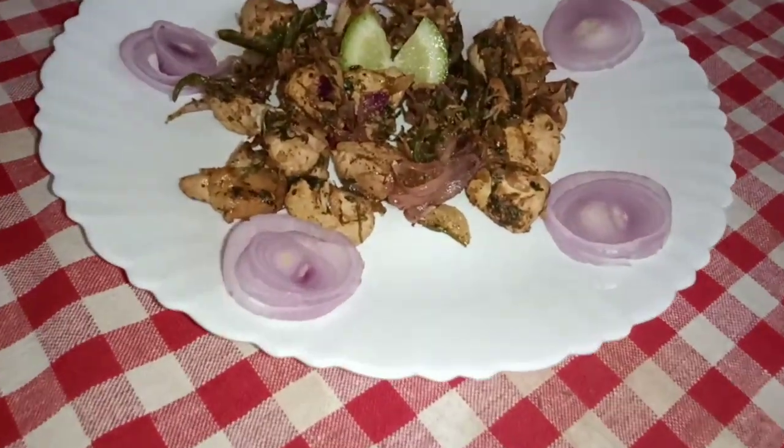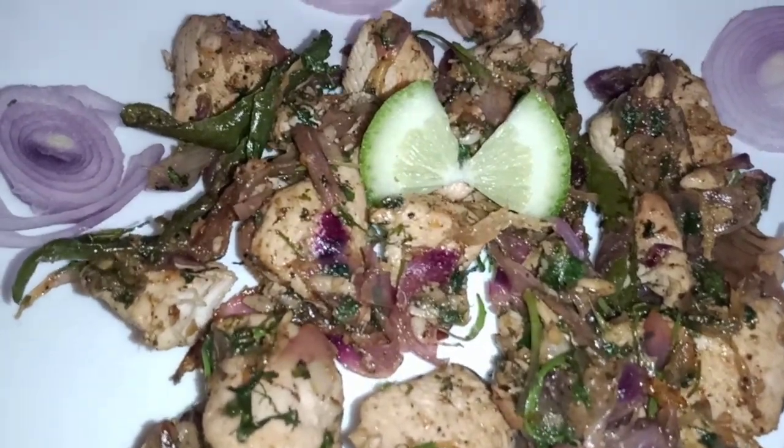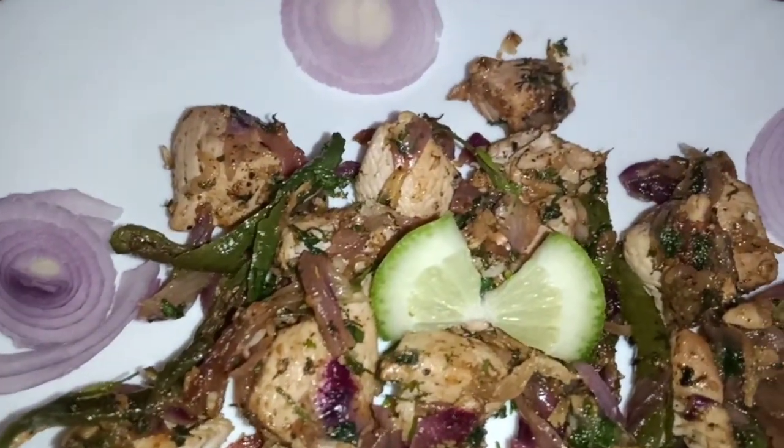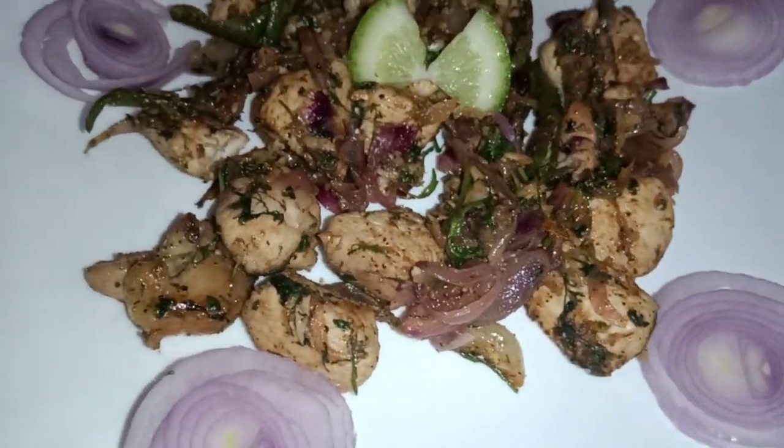Hello everyone! If you want to eat a healthy food, you can eat a healthy food. My personal favorite recipe is lemon pepper chicken.